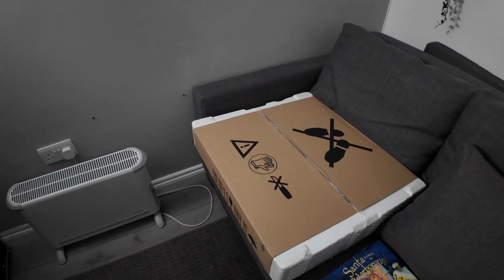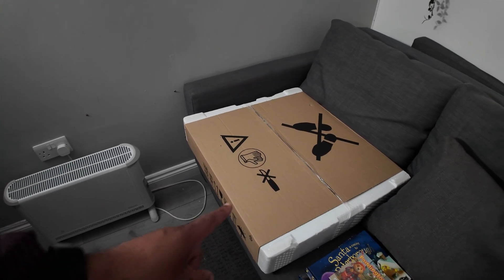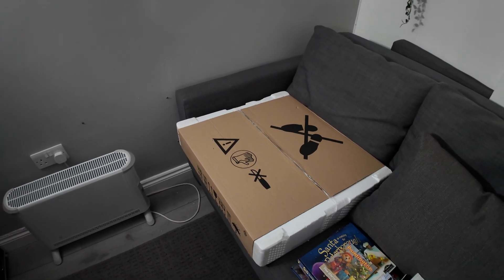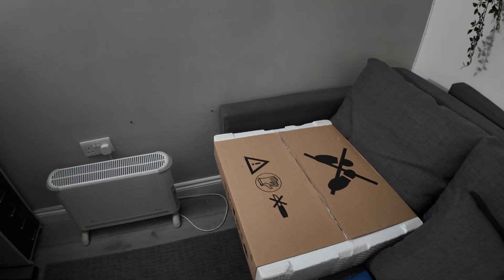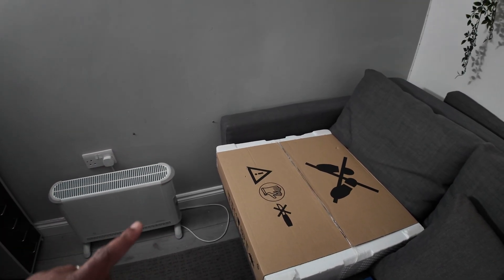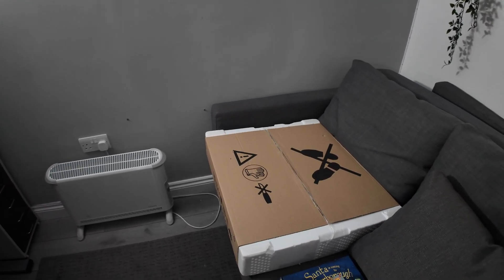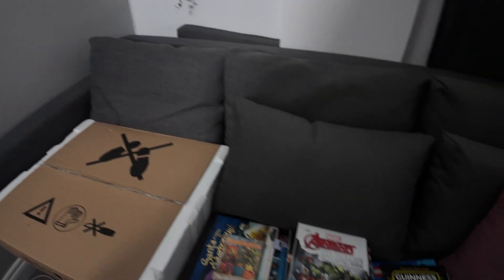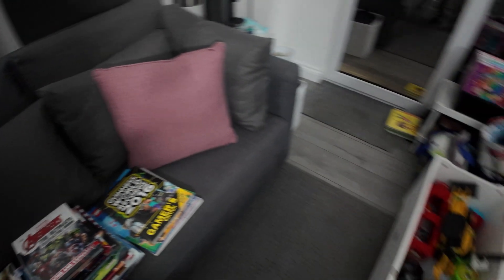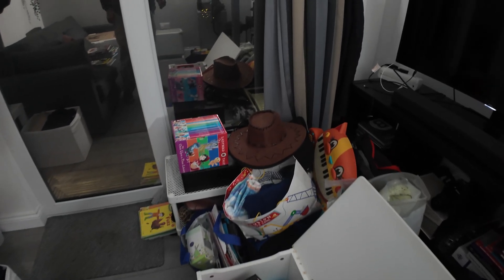This is the induction hob that we are going to replace when we remove our gas. We're going to put in this induction hob — it's plug and play, simple and straightforward. Just remove the gas hob and plug this one in and we should be up and running. This is where I've put some of the things I was moving from the airing cupboard.